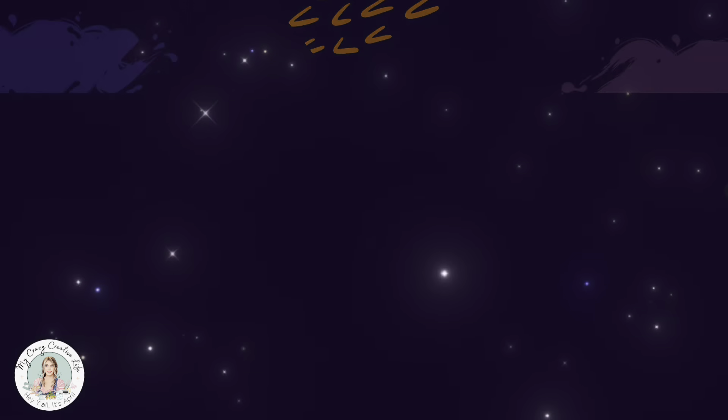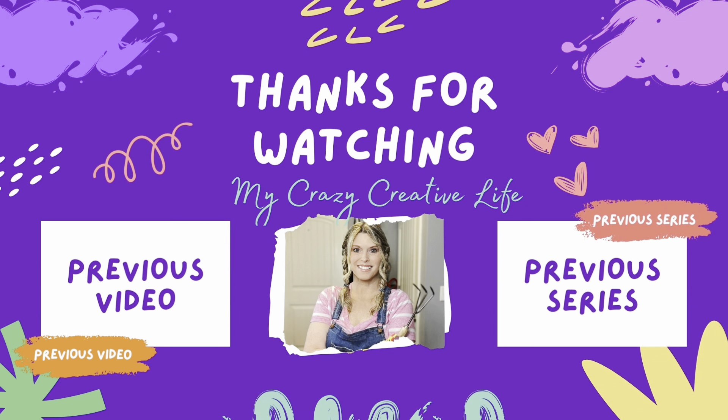There's some more vintage food content coming. I hope you all have a blessed day — I'll talk to you in the next one. Bye! If you liked this video, you may want to check out my previous video or my previous series. Talk to you soon!